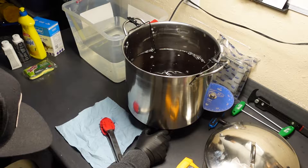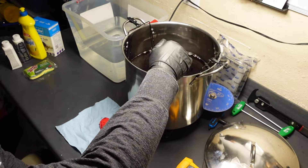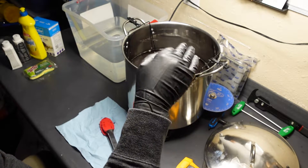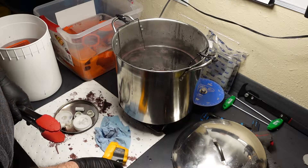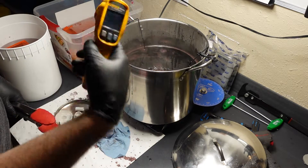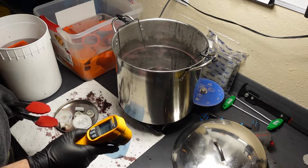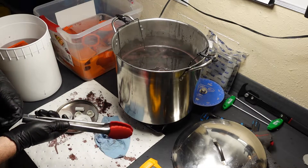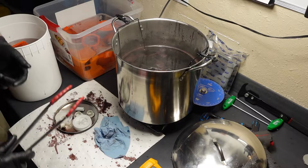Now I start applying heat to the solution. We're gonna get this heated up to boiling point, then back it off to a slow simmer, and then we'll wash our parts and add them in. We're at about 160.6 degrees — it doesn't seem to get much hotter than that. Maybe my hot plate isn't as great as I thought, but we're gonna give it a shot.